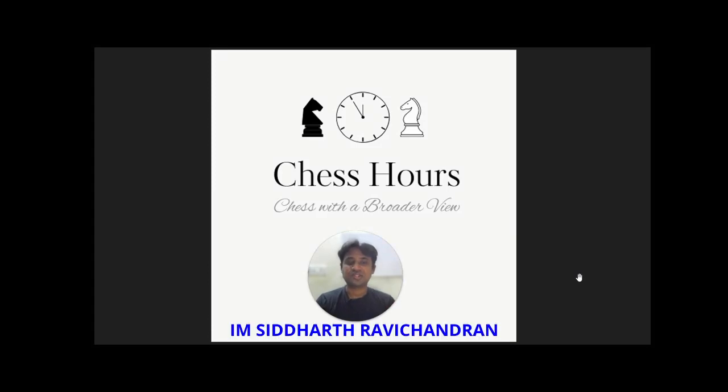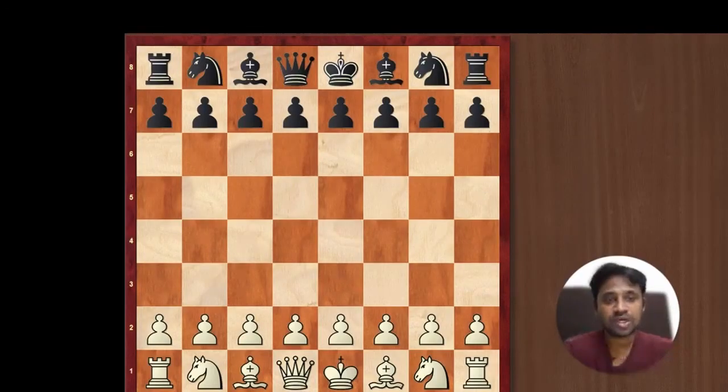Hello everyone, I'm International Master Siddharth Ravi Chandran and welcome to Chess Hours. In today's video, we are going to focus on the opening principles and what you need to do if your opponent does not follow the opening principles.